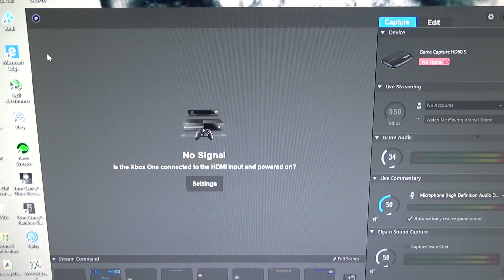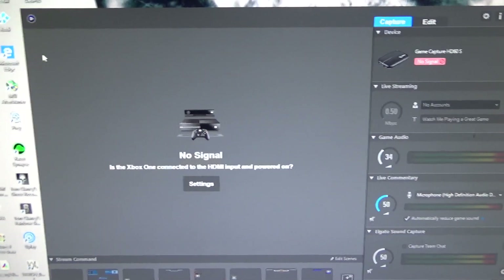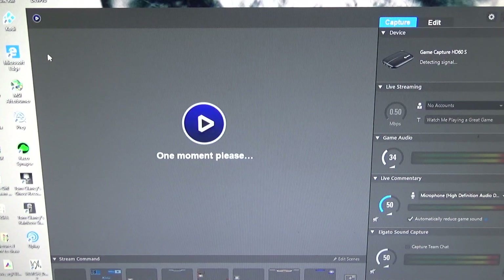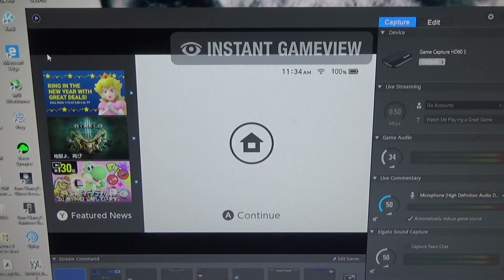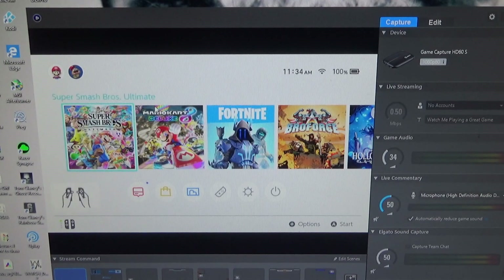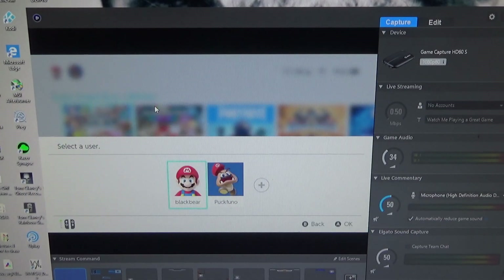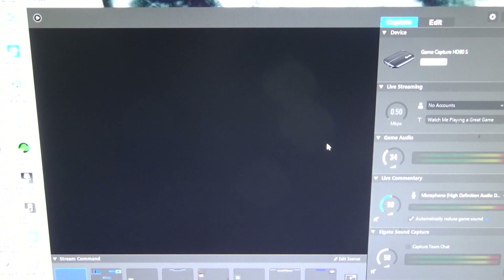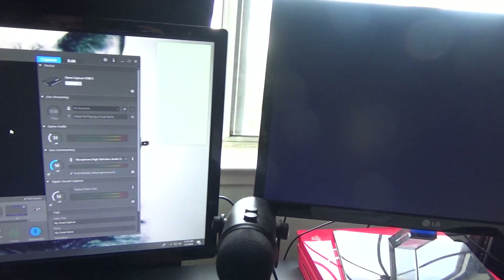So right now, you can see I connected my Nintendo Switch, and the thing is I haven't turned it on. So let me quickly just go turn it on and I'll show you guys what it looks like from there. All right, so with that, you guys saw it was basically instant. This right here is playing through my computer, not through my Switch, and it is considered Instant Game View — and I can vouch that it is basically instant. This is basically a mirror image of what I'm seeing on my Nintendo Switch. If you guys just want proof of that, let me move this stuff right here — and there's both monitors right there.